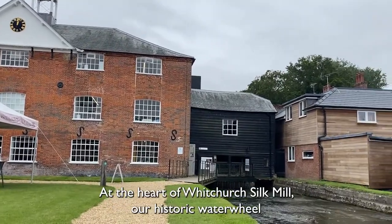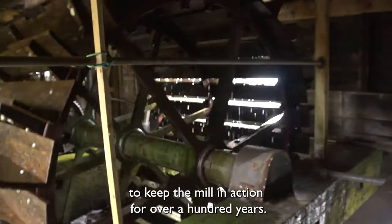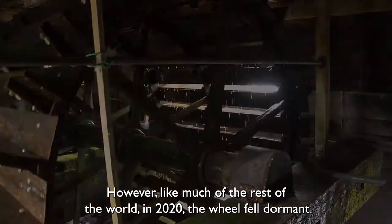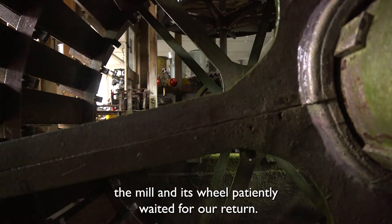At the heart of Whitchurch Silk Mill, our historic waterwheel has been turning through rain or shine to keep the mill in action for over 100 years. However, like much of the rest of the world, in 2020 the wheel fell dormant. As we all kept busy working from our homes, the mill and its wheel patiently awaited our return.